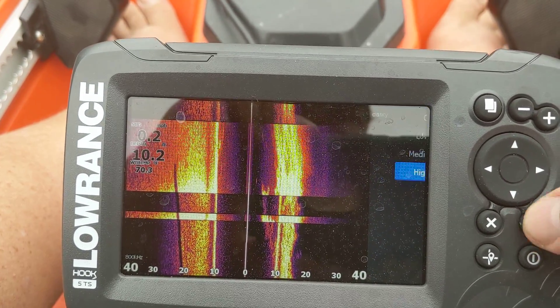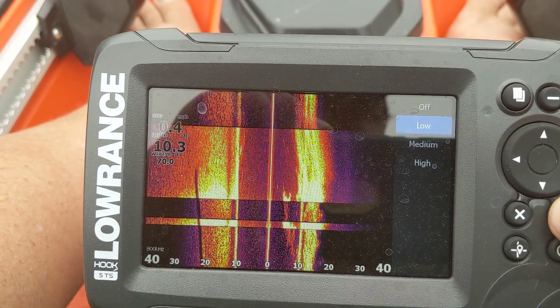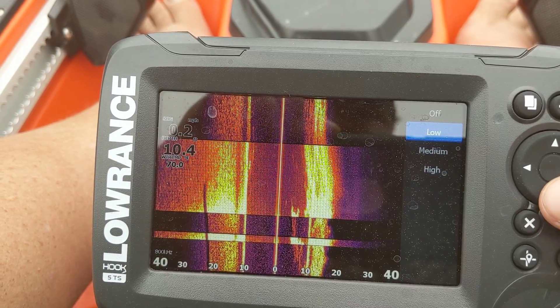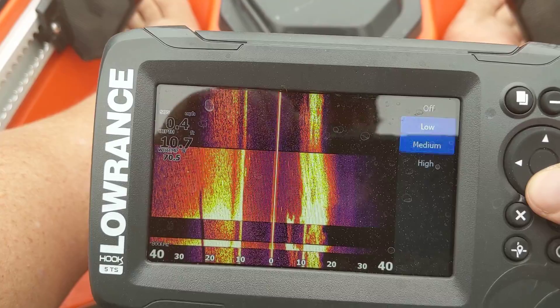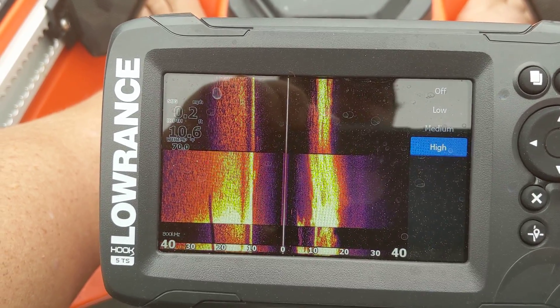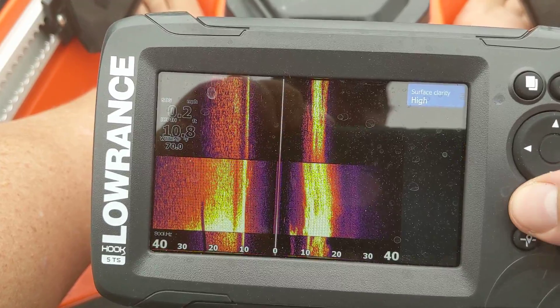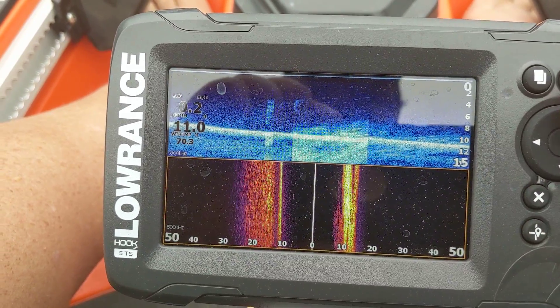I've also got my advanced mode set up on here. My surface clarity I've got set to high and things like that, because I don't want to see any additional noise and things happening around me. The type of water I'm fishing down here is typically a little bit murkier, and since I'm really just looking for structure, that surface clutter is just adding a layer I don't need to deal with.